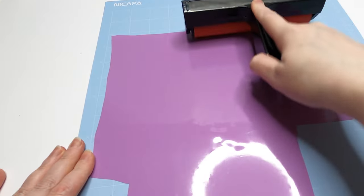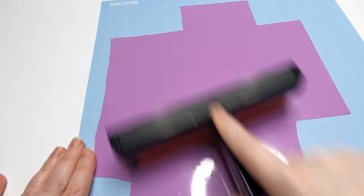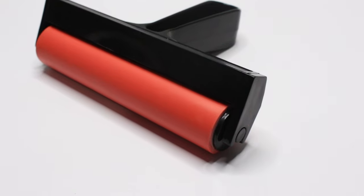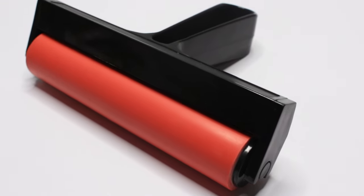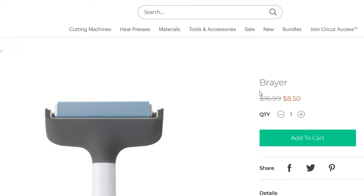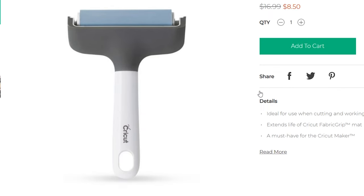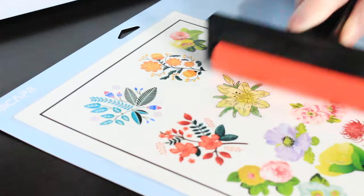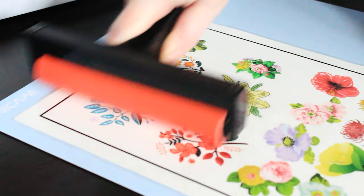The brayer will remove air bubbles and adhere your material firmly to your mat, improving cut quality. I use this tool on a whole range of materials, from vinyl to cardstock, even wood. Cricut makes a brayer, but like most Cricut items, you're paying extra money for the Cricut name. As you can see here, a no-name brayer is just as good.